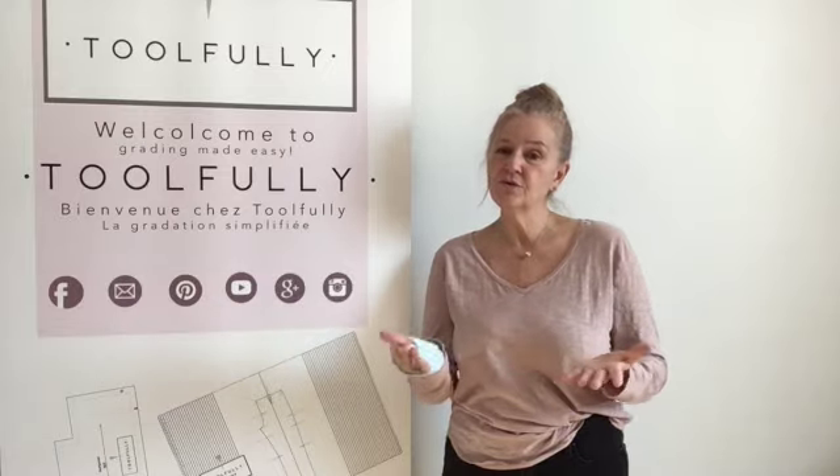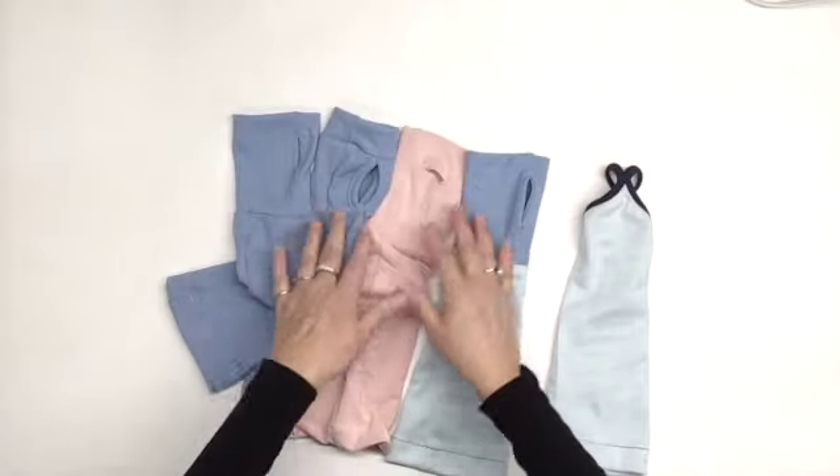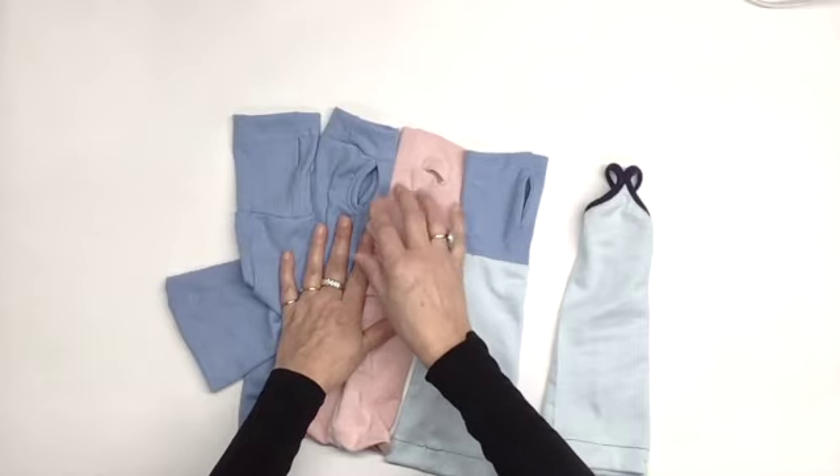Hello everyone and welcome to my channel. I'm Ziane Desières and today I'm showing you how to do the pattern of a cuff that you'll be able to add to your favorite sweater. Before starting the pattern, I'm going to show you the three styles I propose today.